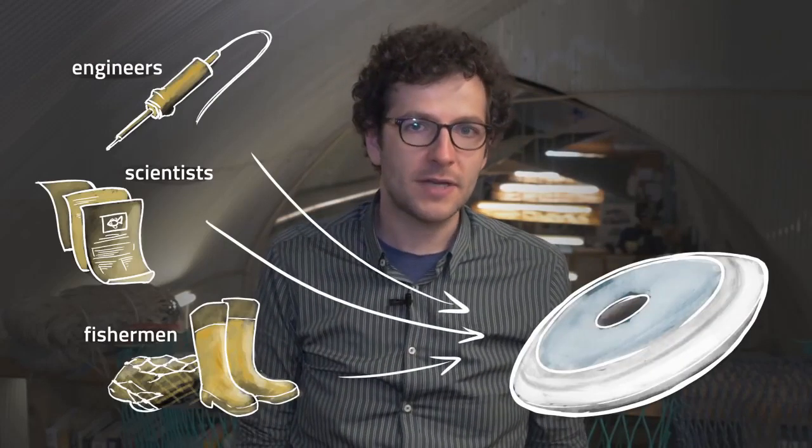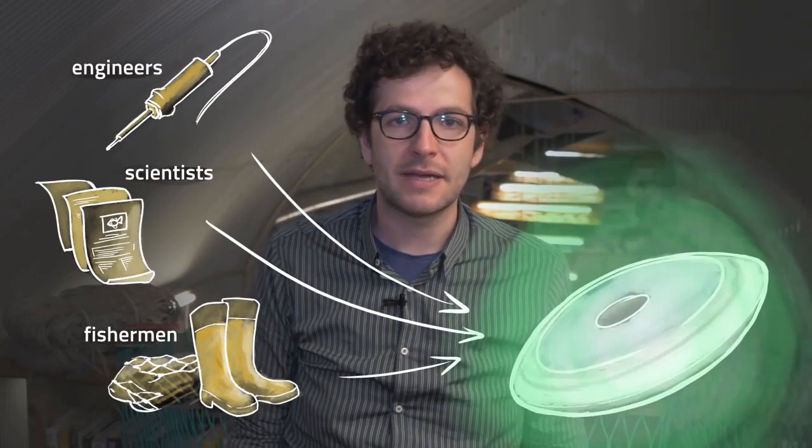I spent the last five years working with engineers, scientists, and fishermen to develop Pisces — a unit which fits to existing fishing gears and uses light to make fishing more selective. We know light has been used in fisheries, in static gears and squid fisheries, for many years, and fish can be both repulsed or attracted to light. What we would like to do is harness that behavior of fish to actually improve the selectivity in gears.